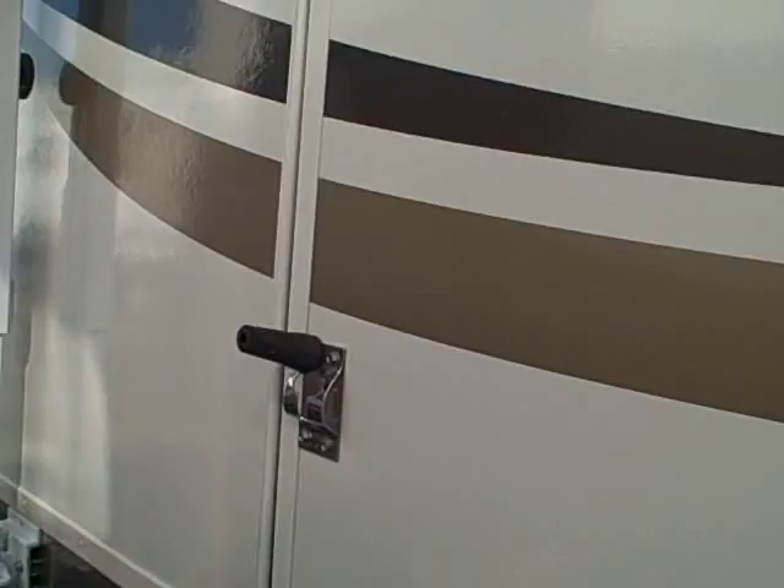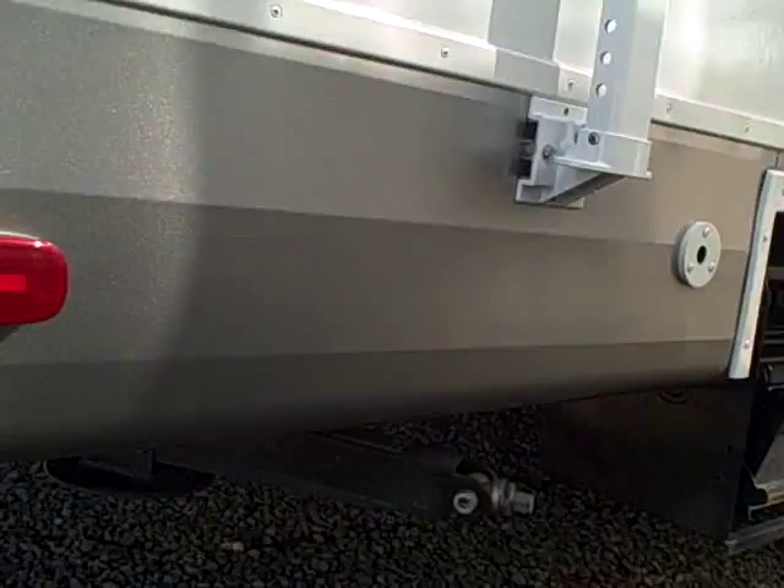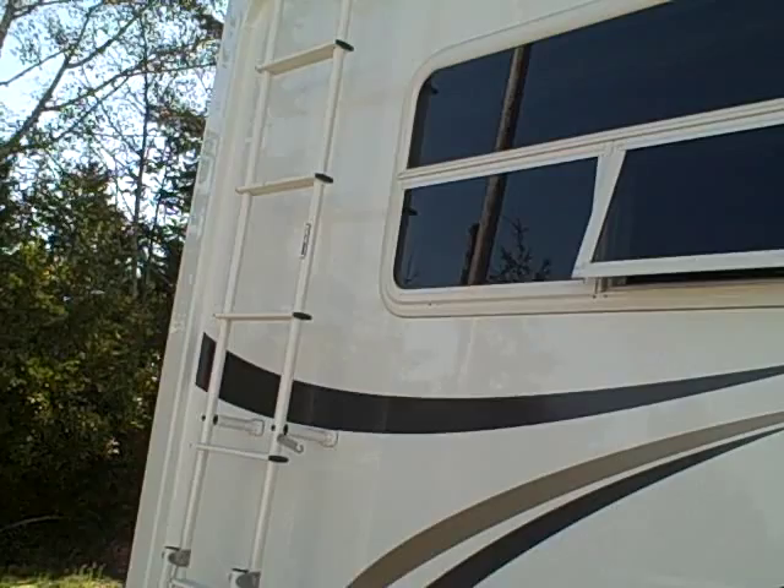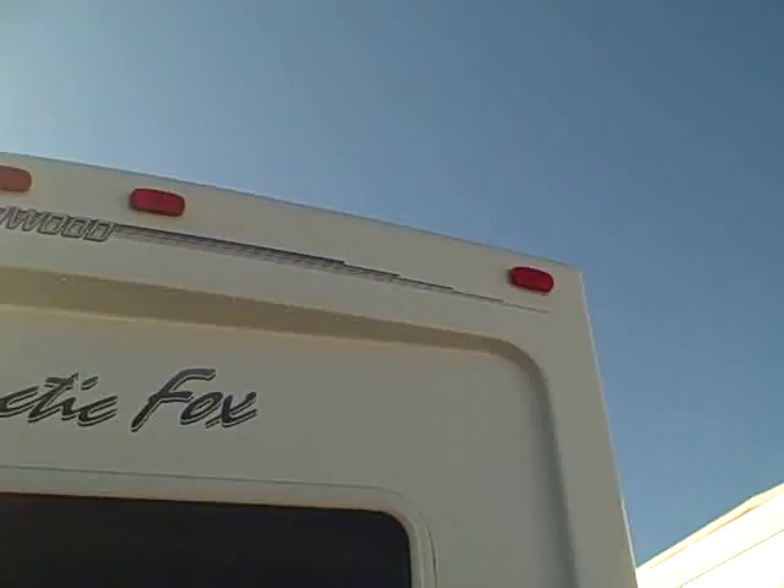It's a double door travel trailer, meaning it has a door in the front as well as the rear. They do things like stainless steel hardware rather than the cheap plastic ones that break off — you'll find those in our parking lot laying around quite often. Stabilizer jacks in all four corners and a fiberglass cap on the back as well. That keeps the moisture out and protects the trailer. There's also a roof rack, ladder assembly, and a crowned roof — you can see it's peaked at the top — which keeps the water off so it doesn't soak into your trailer.